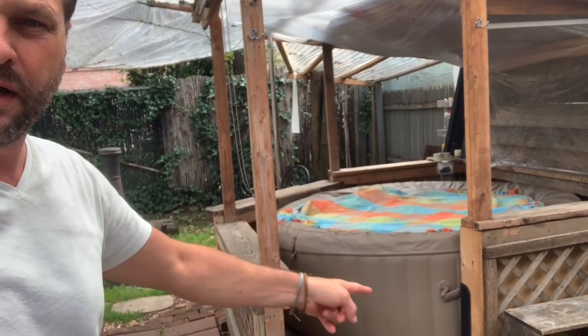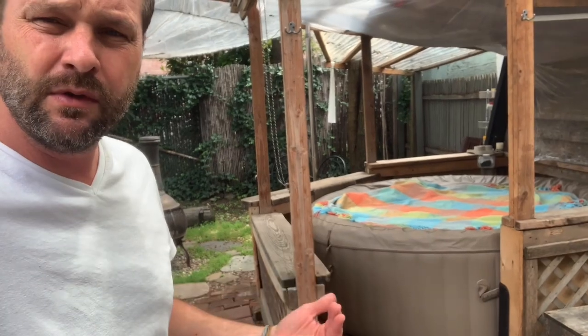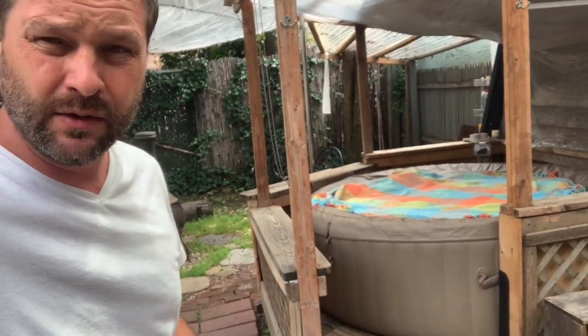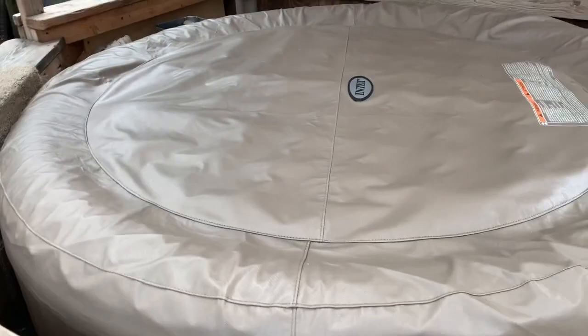You see the lid's not fully on because I closed it up last night. Let me give you a quick demonstration on what I do to clean this thing out pretty quickly. I'll take off my little cover here and get this lid off.